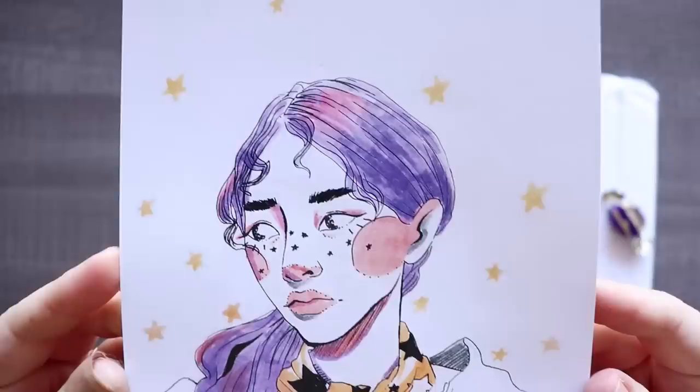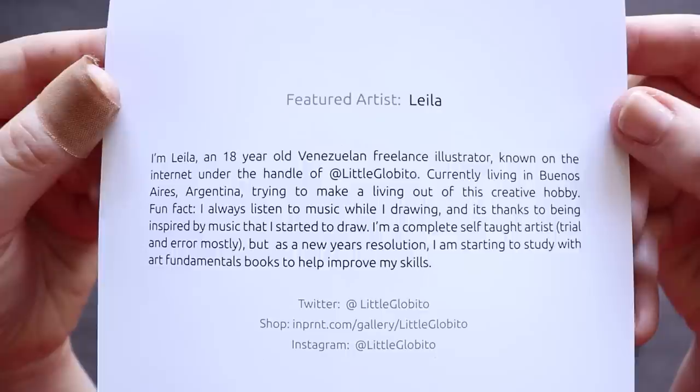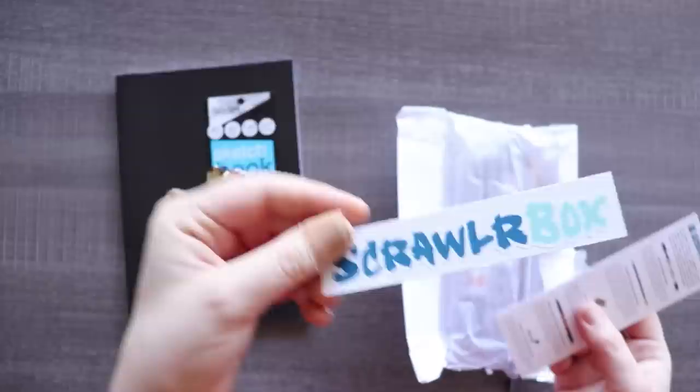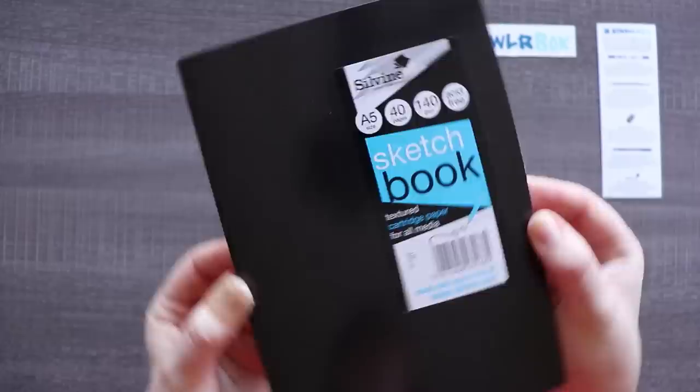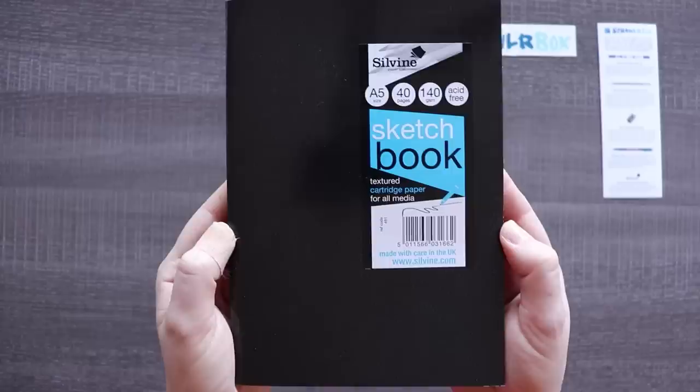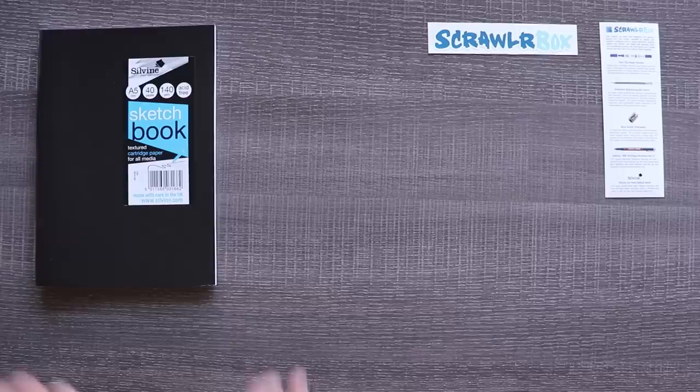First things first: the print, and of course the featured artist. We went back to the logo sticker. We've got our list of supplies and our sticker. Of course we have to start off with the candy — milk chocolate eclair. So the first thing we have is this Sylvine sketchbook. It's a field sketchbook, 40 pages, A5 size, 140 GSM, acid-free, textured cartridge paper, for all mediums. I kind of want to see if I can fill that in one sitting, but I'll think about it.